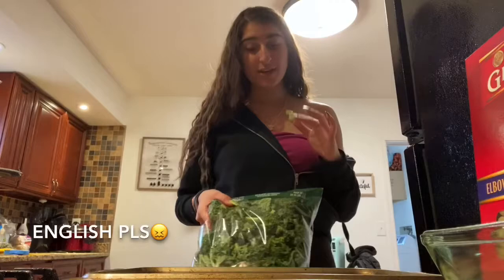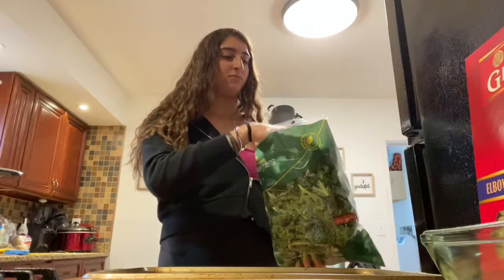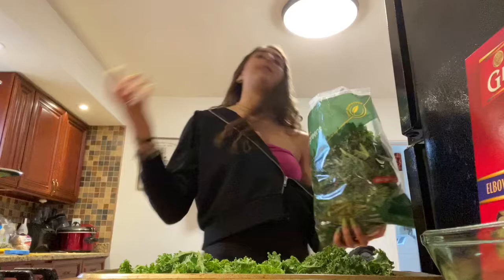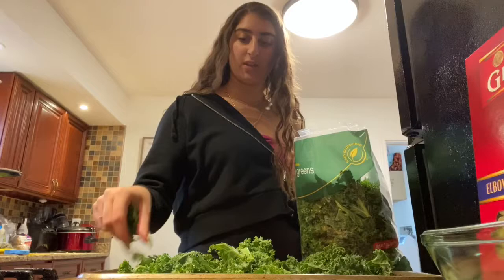Now get your kale. I'm not washing it because it's already in a bag so I feel like it's already washed, right? Oh yeah, I never even finished telling you what we're doing - we are making kale chips! Since I'm bored and I can't stop eating, kale chips are a lot healthier. You can just keep shoving them in your mouth and not get fat.